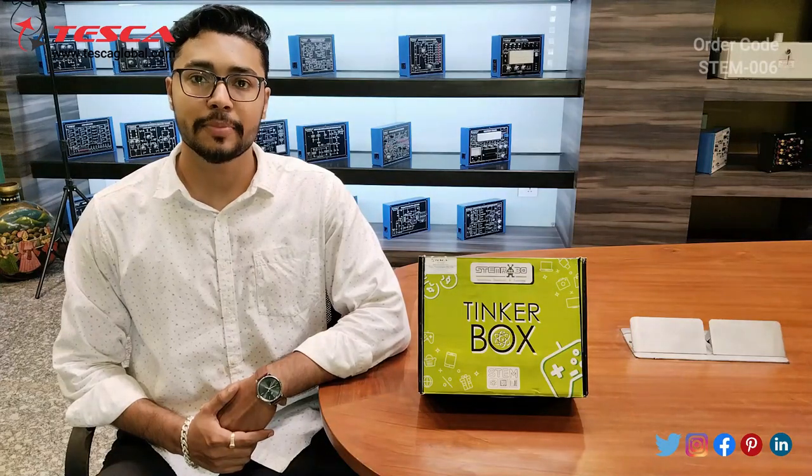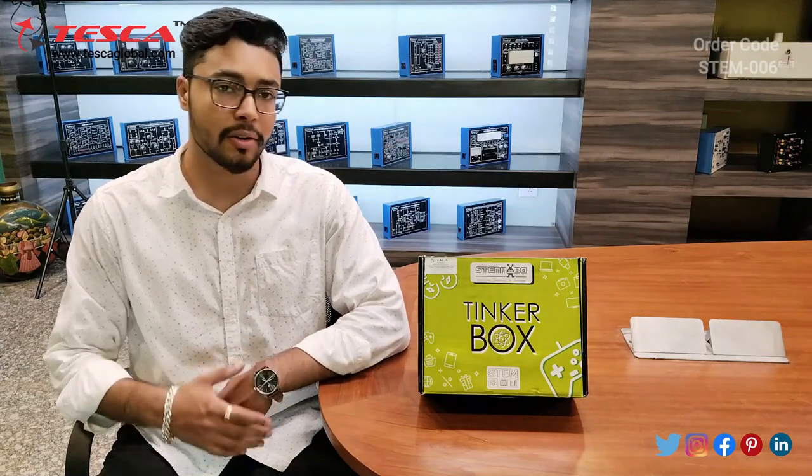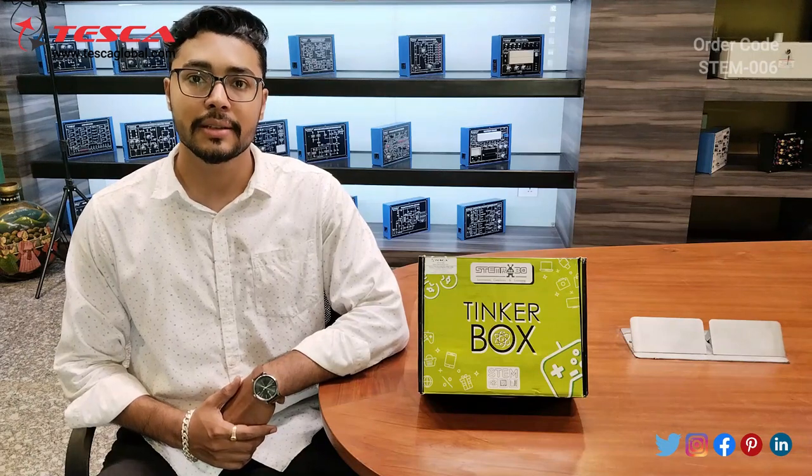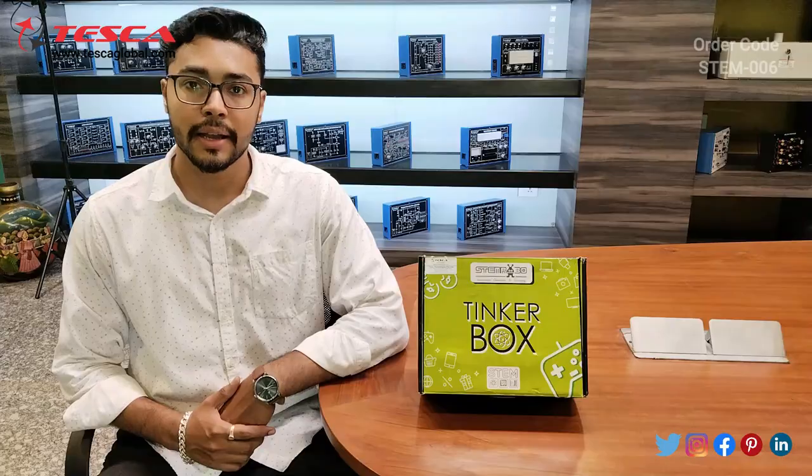Hello everyone, welcome to Tesco Technologies Private Limited. My name is Ashim Dutta and today we are going to discuss the basic electronics kit, whose order code is STEM006. In this video we are going to discuss the components of this kit.